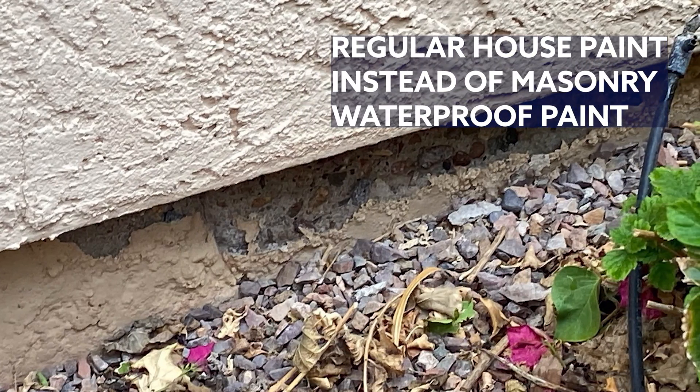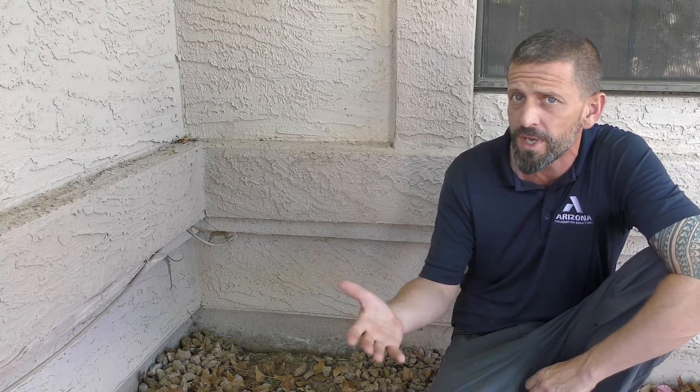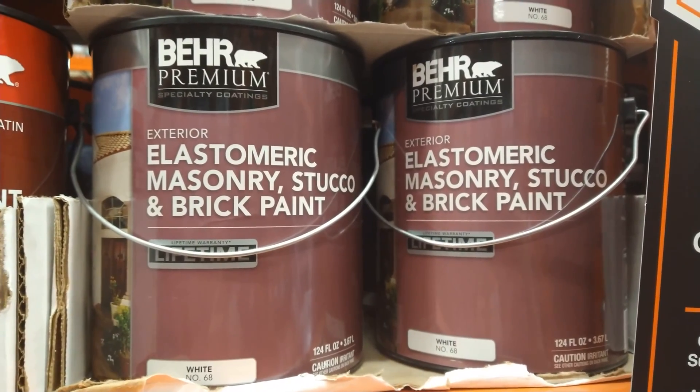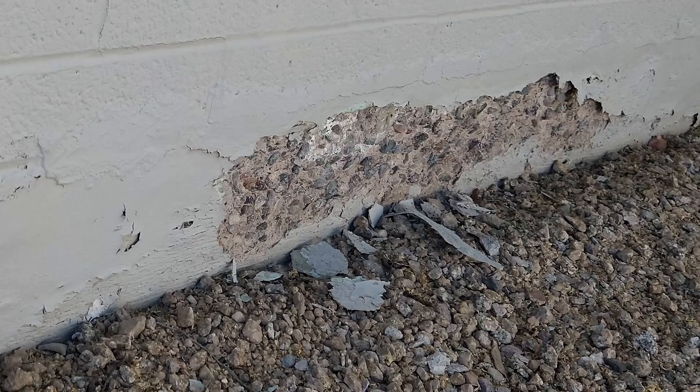Regular paint applied to the stem wall rather than masonry waterproof paint is also a contributing factor. Make sure to check your stem walls periodically for any signs of horizontal or vertical cracks. If the paint is peeling, consider applying a new coat, as long as no cracks have formed.